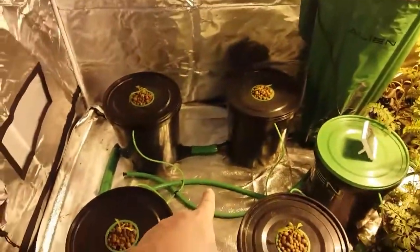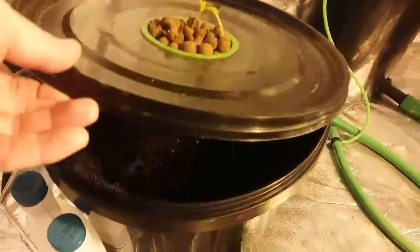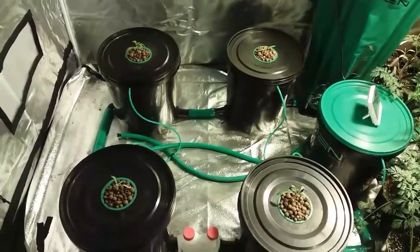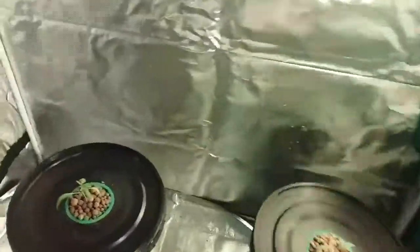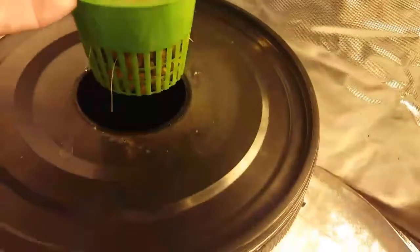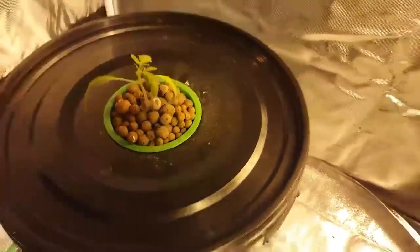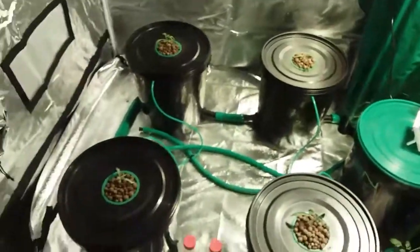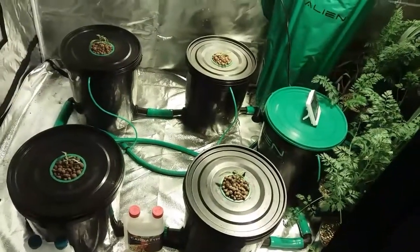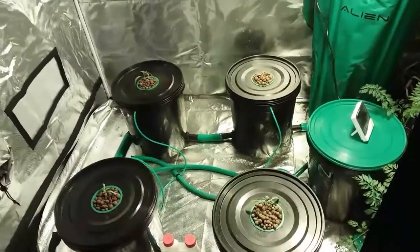I've finally got the Alien system set up — it's a bubbler system. Inside each pot is an air stone and I've got four giant tomatoes grown in here. I think they're starting to push out roots now. Yeah, as you can see there's a couple of little roots starting to push out. So hopefully they'll start flying along. I've got added Nano from the company Nano Hydroponics in there, which will keep them going solid and give them all that added silicon and iron, which I believe is deficient in all plants.